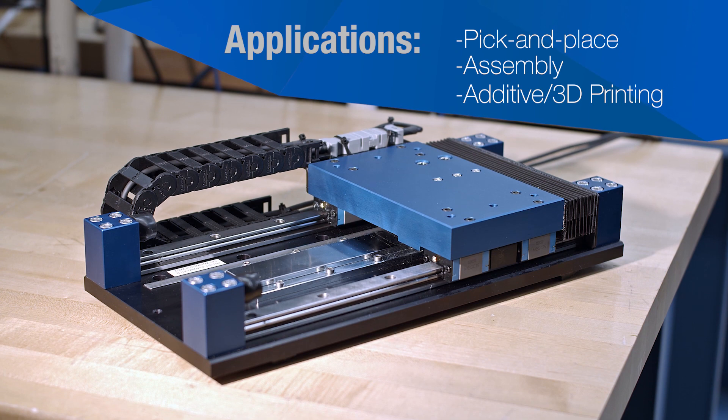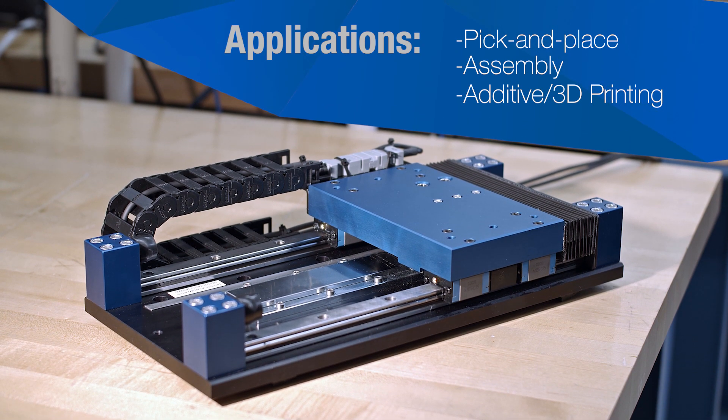The Sigma Track 2 is ideally suited for applications such as pick and place, assembly, testing, additive manufacturing and 3D printing. It can be used anywhere that precision linear motion is needed, especially with high speed and high repeatability.